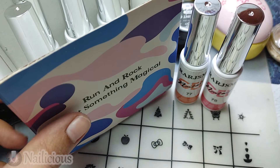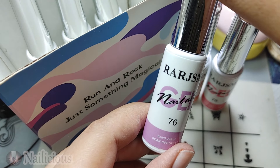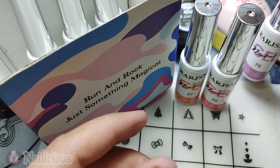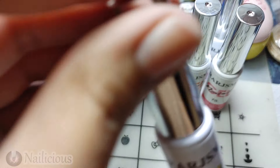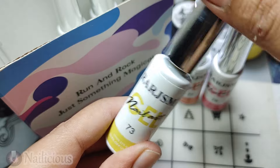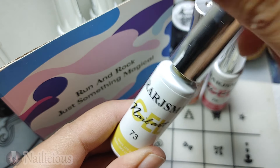Here you can see a purple shade — it is so good in consistency, the pigment is great. It was my first time working with this brand and I am not regretting it. And here is the yellow shade — neon. These are just amazing to use for summer.